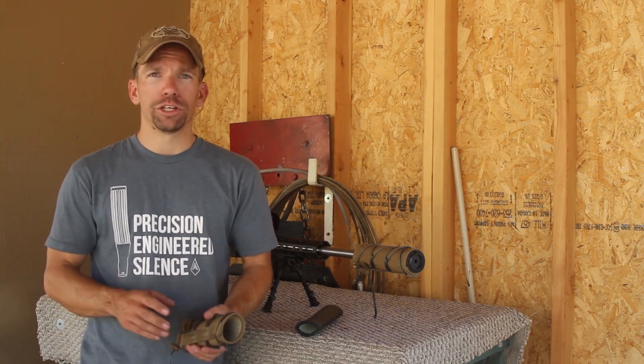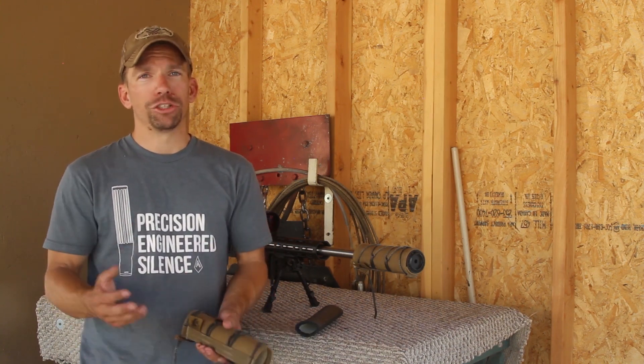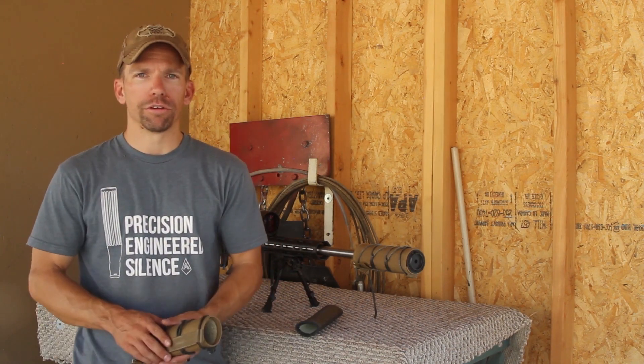Rifles Only suggests no more than four full-auto mag dumps through a 5.56 — so that's a lot of shooting. Obviously on a bolt gun like this, it's not even a consideration.